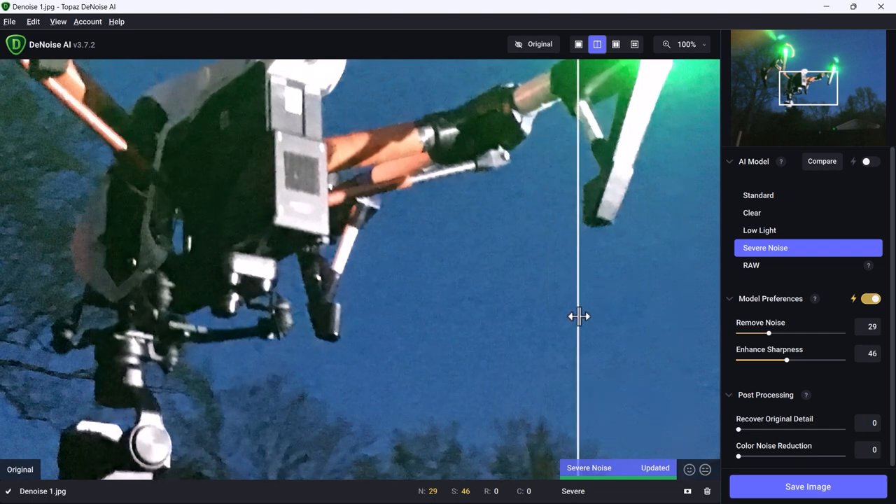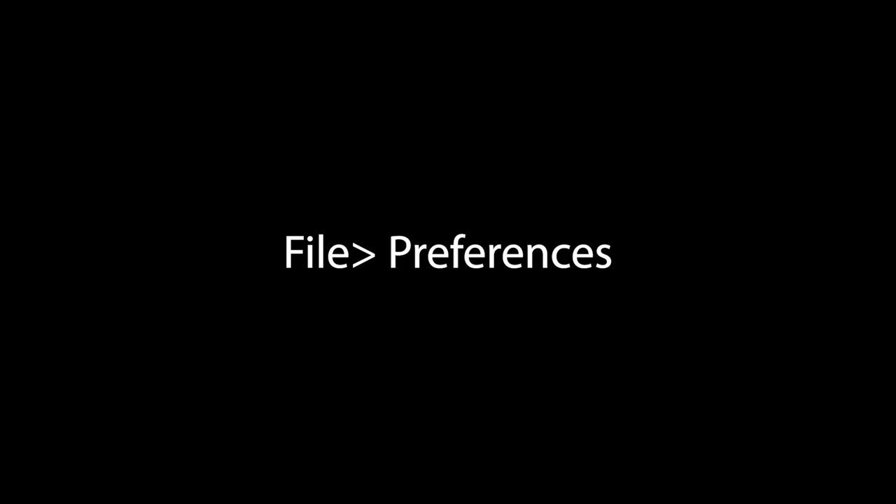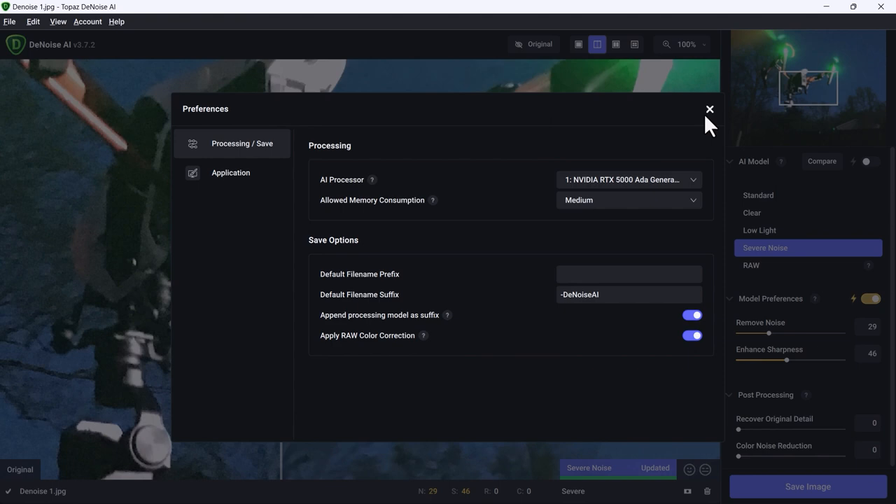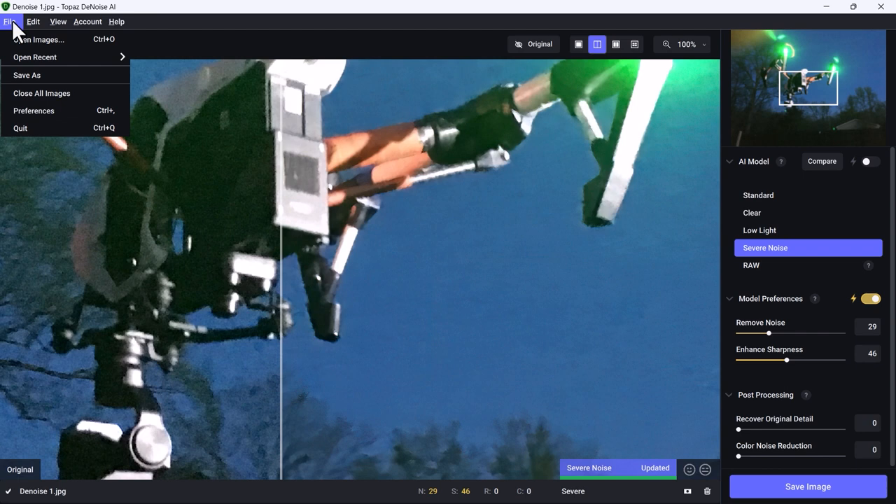Look at all the noise here — I didn't do anything. All I did was open this image. Let's check a couple of things: File, Preferences. We can apply color correction or not, and the AI processor can be either Auto or we can choose the NVIDIA RTX card. Choosing the NVIDIA RTX card directly will make performance a little bit faster, though Auto may have already chosen it depending on your system setup.